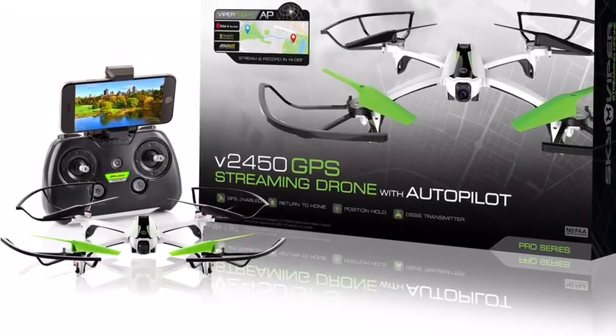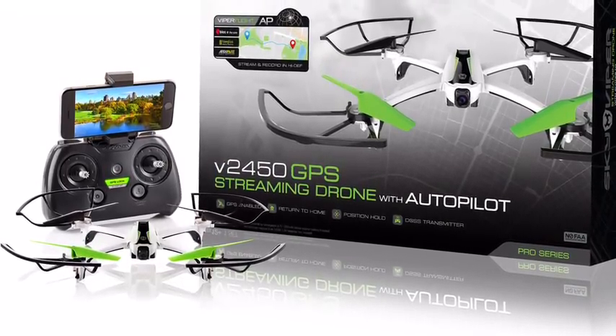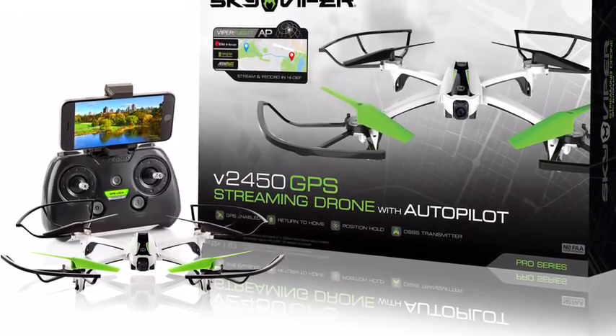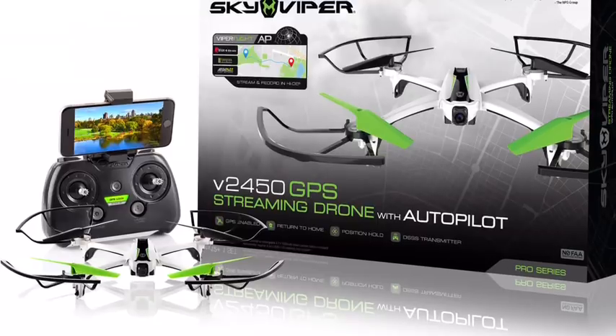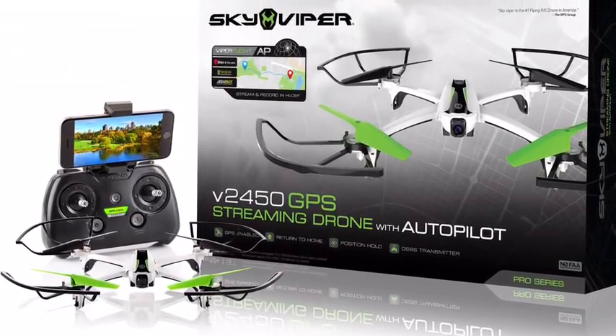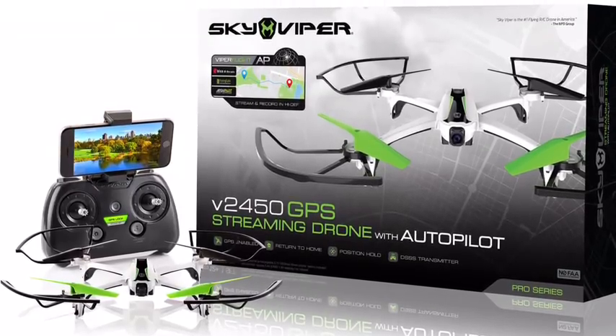But no — it's going to be for the adults. It's going to be for the drone multirotor enthusiast. You can change anything you want on this drone: the altitude hold settings, the GPS settings, the flight characteristics of this drone.